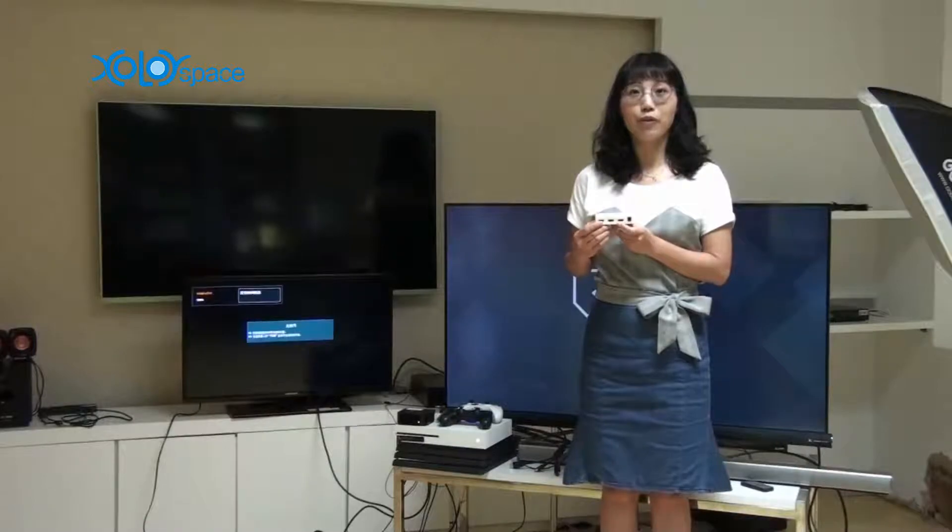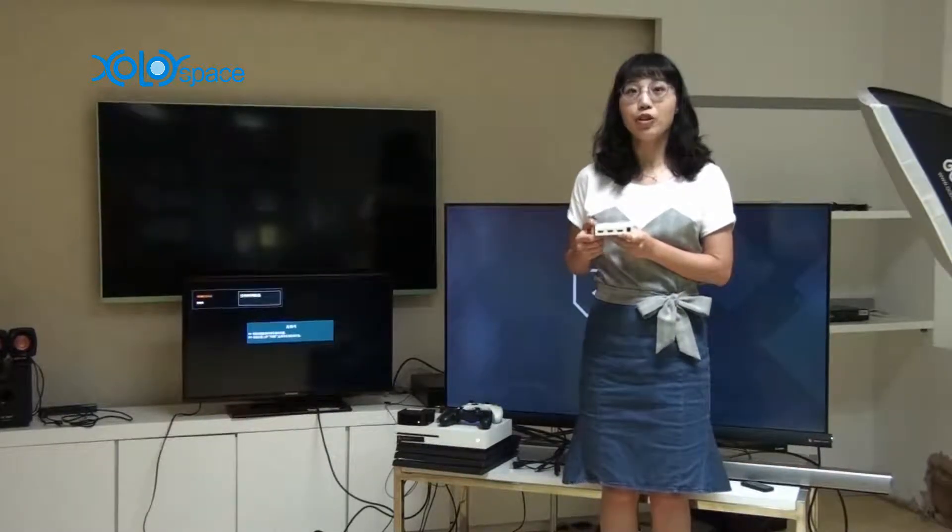Two HDMI outputs: one HDMI output to 4K 60p and the other to 1080p. Most HDMI splitters in the market have two synchronized HDMI outputs.